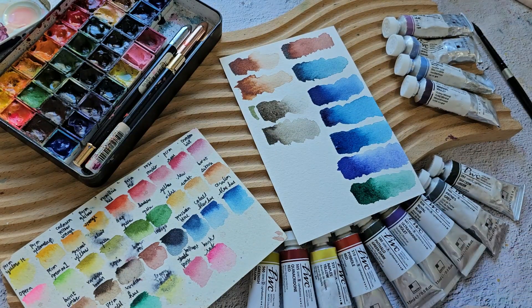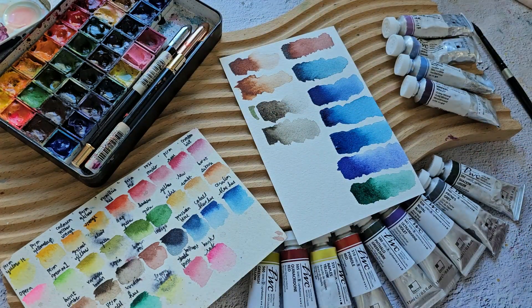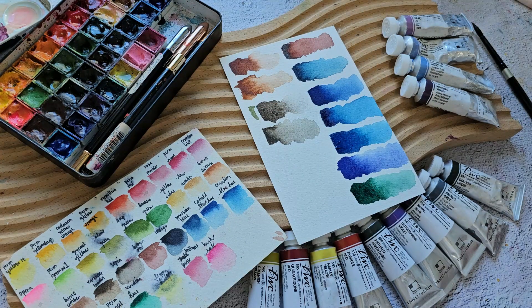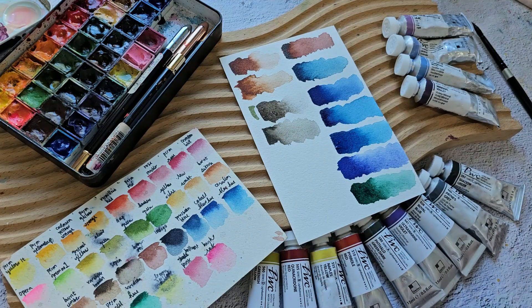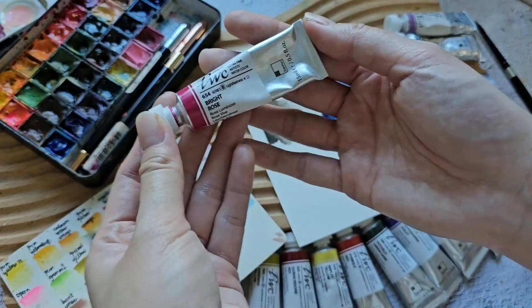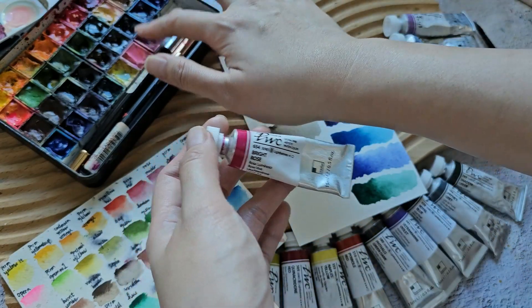For the last two colors in this palette: Brilliant Pink is a nice pastel pink color, but note that it contains white, making it a little opaque in painting. Next is Bright Rose, a beautiful pink color and a single-pigment paint — really nice for florals. I'll retain both of these.